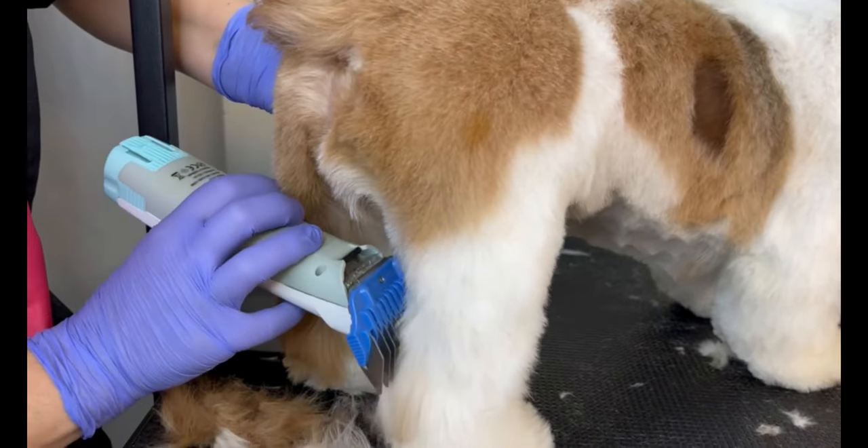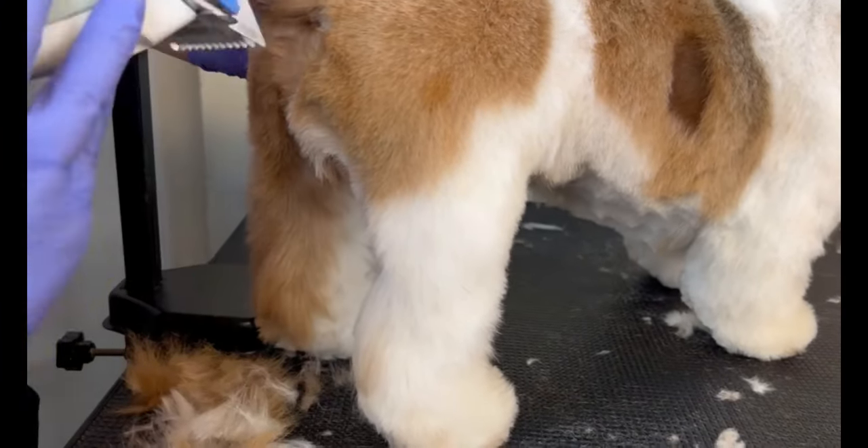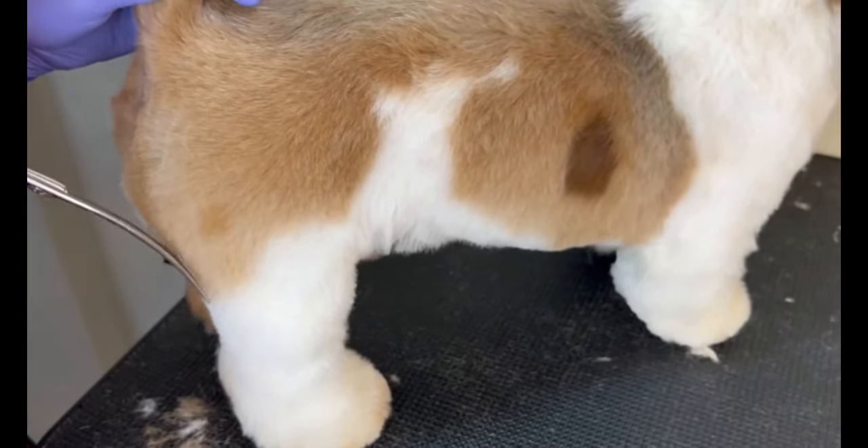Here I'm doing the back angulation — on the inside I go a little deeper than the sides, and then I use a curved shear to finish the legs.